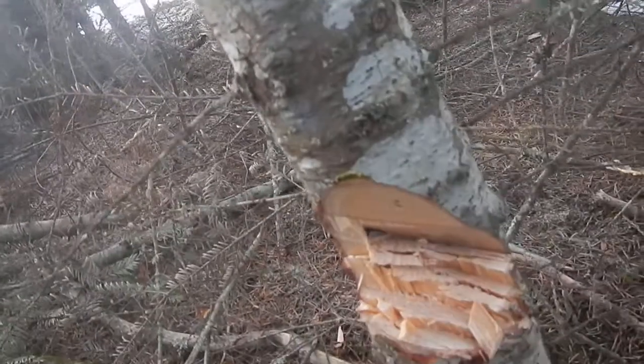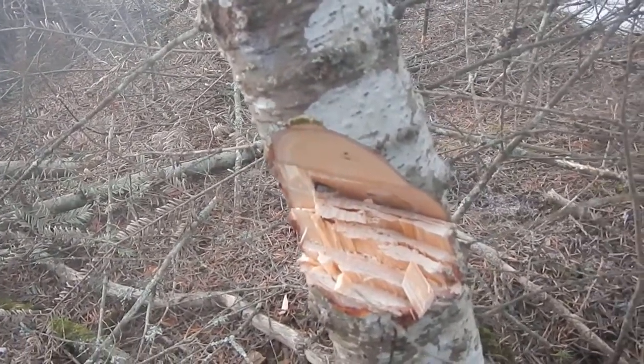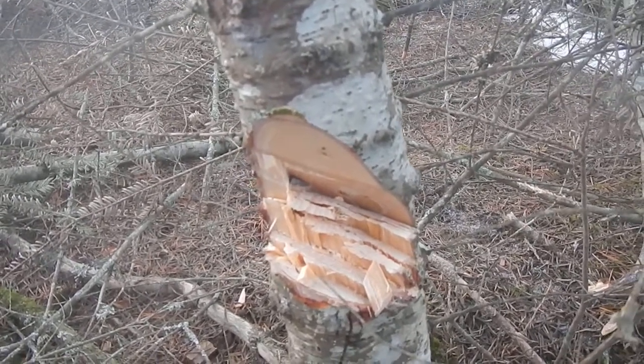Chunk missing from the axe, and there it is buried down in this little three-inch tree. I was just doing some outside work to take a break from inside work, and man, I am sad.